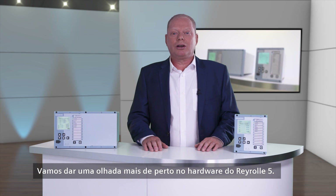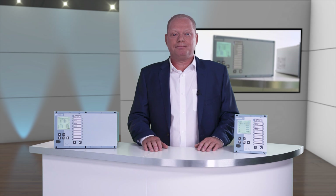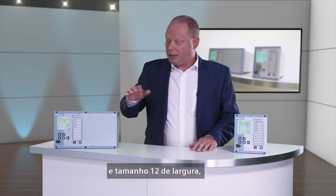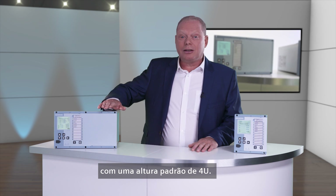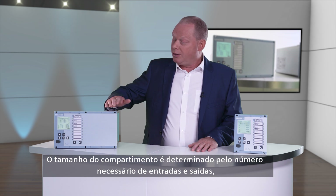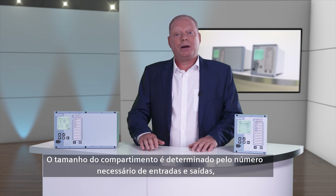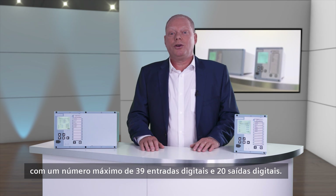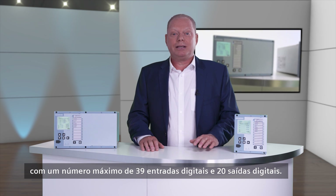Let's take a closer look at the Reiro 5 hardware. The product is available in two sizes: a size 6 width and a size 12 width, with a standard 4U height. The case size is determined by the number of inputs and outputs required, with a maximum of 39 binary inputs and 20 binary outputs.